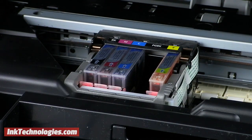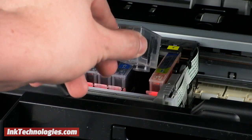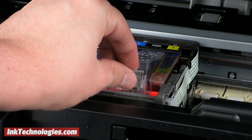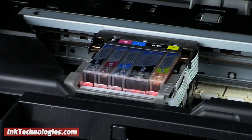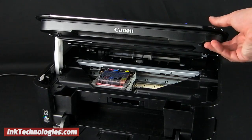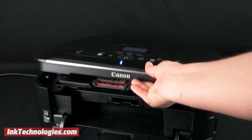Install the new compatible PGI-225BK cartridge by sliding it into the opening with the front at a downward angle. You can then press on the top of the cartridge until it is seated firmly and clicks into place. Lower the printer's top cover slowly and you are ready to resume printing.